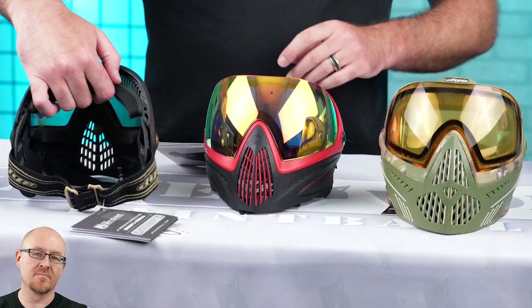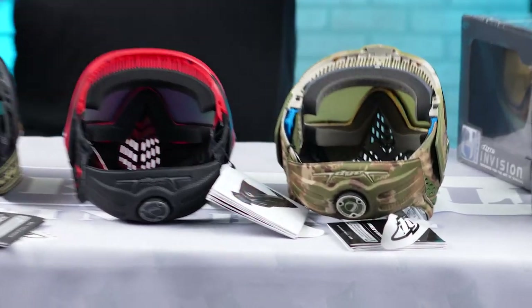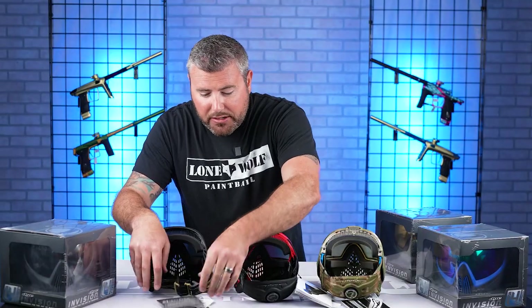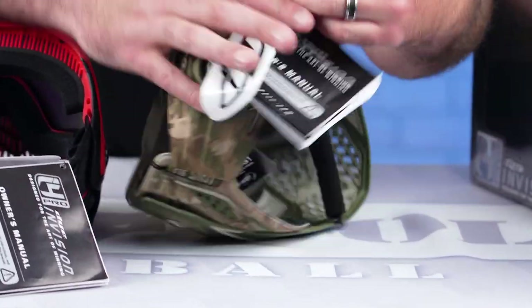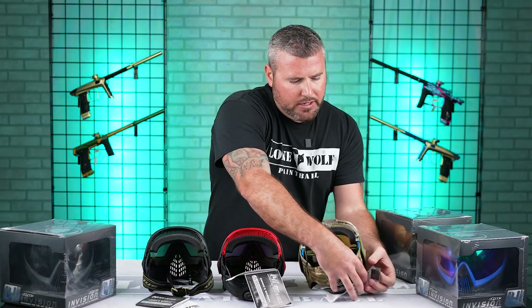So if you spin the i5 around, let's see all the backs of all of them. Of course the i5 has the GSR Pro strap — it's the top-notch goggle. And speaking of that, we got your manual and sticker for each one, but the i5 also has this little piece right there — that's the GoPro mount. So the i5 comes with that plastic mount. I believe you can mount it on the side and the top.